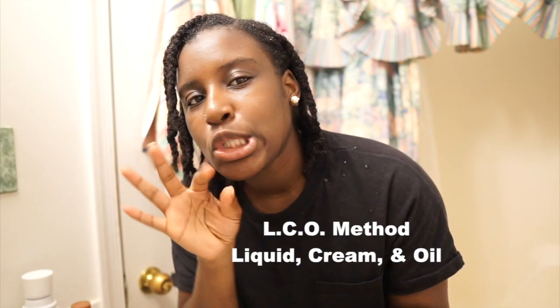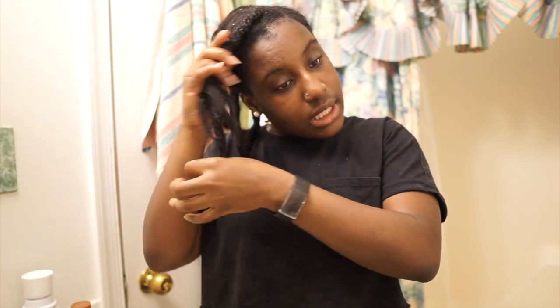If I feel like my hair just needs a little cleanse, I'll just put a little bit of shampoo, rinse it real quick, and then obviously add a whole bunch of conditioner just to condition my actual strands of hair and then get out.